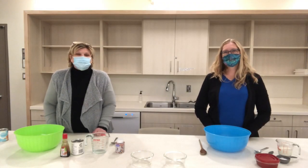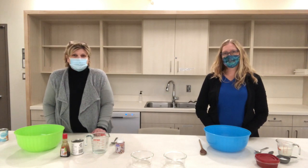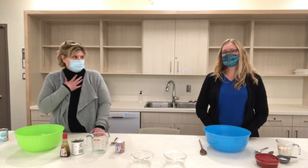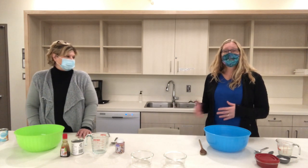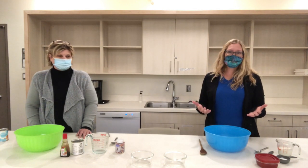Hello and welcome to Saskatoon Public Library Festive Fridays. We're really glad to welcome you here on Treaty 6 land and the traditional homeland of the Métis. I'm Kathy and this is Dawn. I'm so happy to be here with Kathy today to make a special treat with you. It's so much more fun making things with a friend.